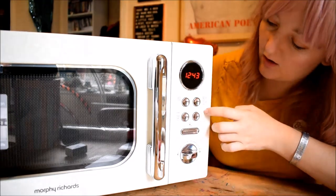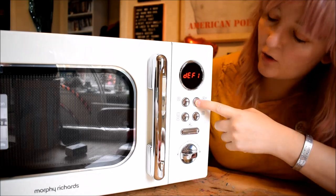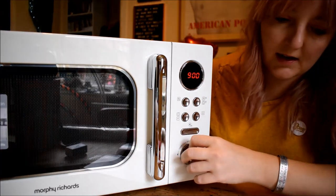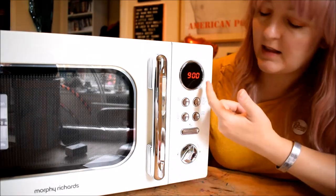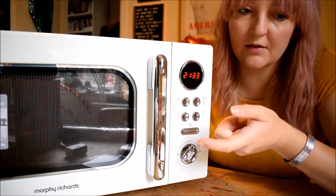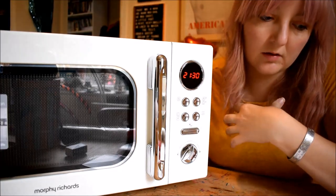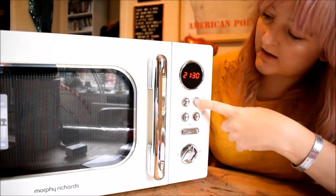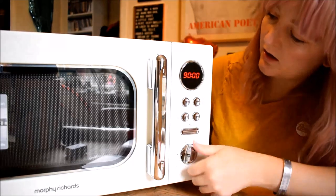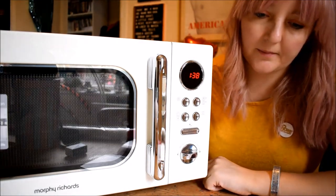You can also defrost — defrost is over here. You press defrost and then you use this dial to set the weight in grams. Say that's 900 grams and you want to defrost it — it then sets the time needed for that piece of food to defrost. Fantastic, because I can't be doing with figuring that out. Defrost 2 is defrost by time instead of weight, so you choose a time and that'll defrost it.